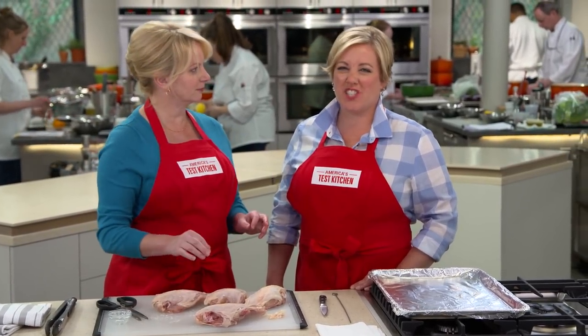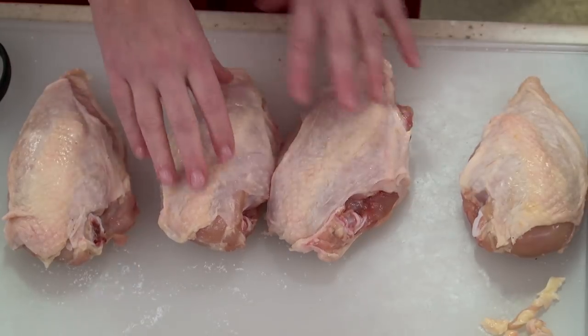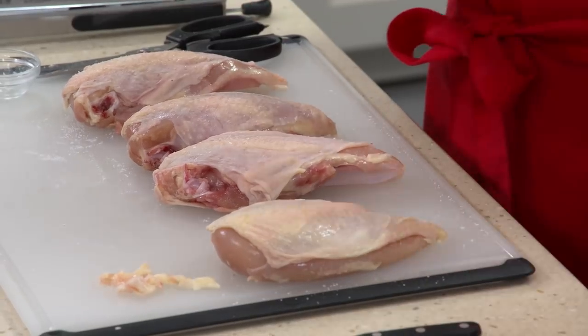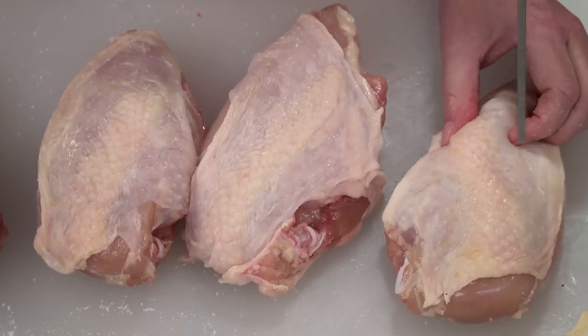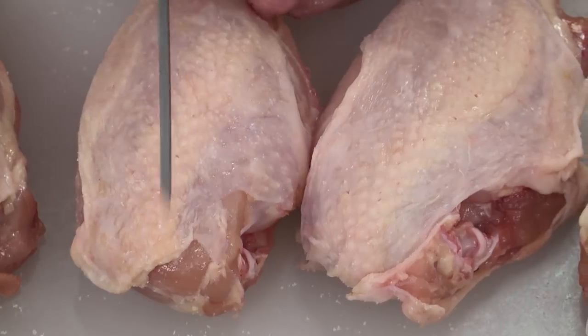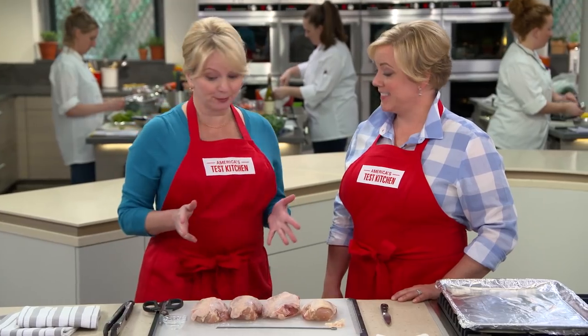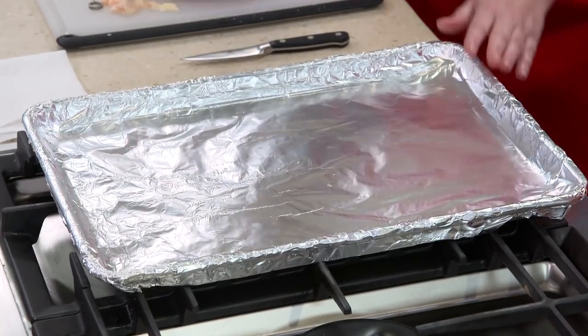The crispy chicken skin is one of my favorite parts of the chicken. There is still a little bit of fat underneath the skin — we want that fat to render and melt away from the chicken. So I'm going to take a skewer — you can also use a paring knife — and make five or six, even seven, holes right in any pockets of fat. That is all the prep we have to do. I'm going to put these on a foil-lined tray.